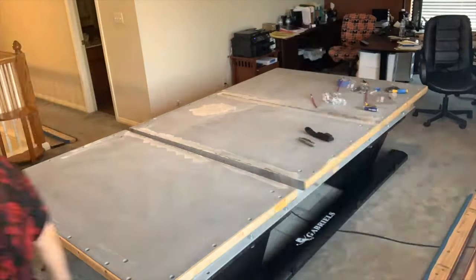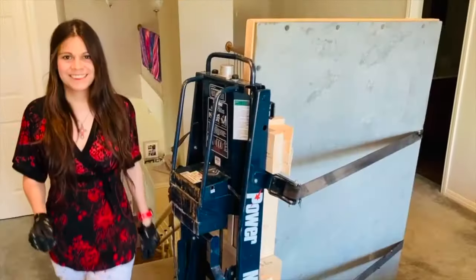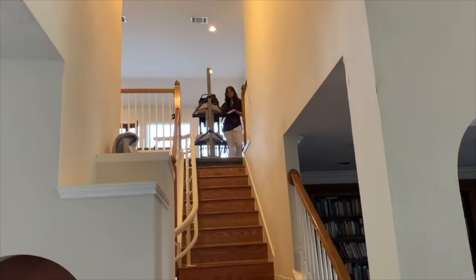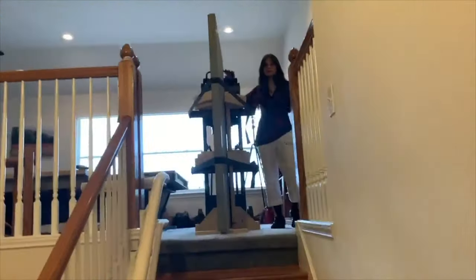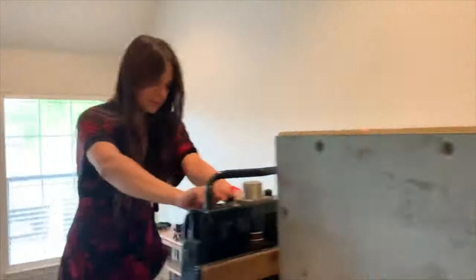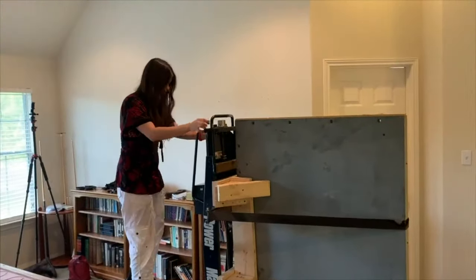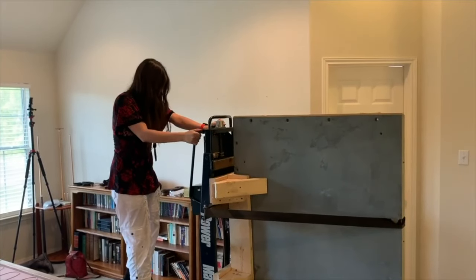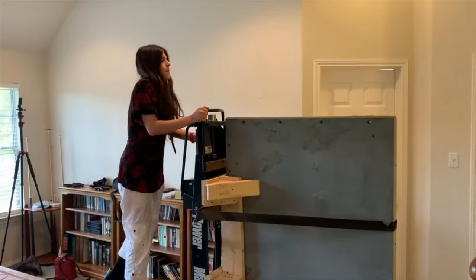Now we're moving on to the slate. The slate on this thing was a beast — each piece was 600-plus pounds. To complicate things, there were lots of stairs. We did have problems with the lift; turns out the rental company hadn't maintained it properly.